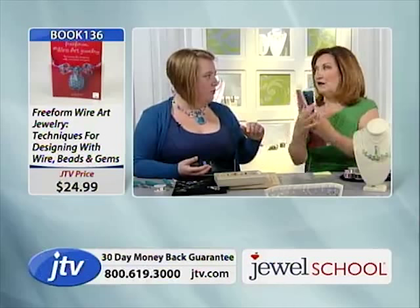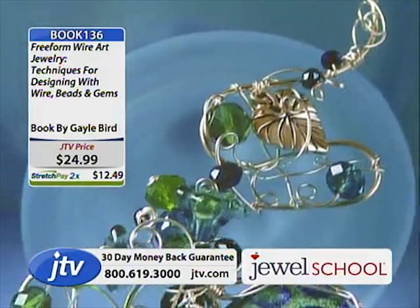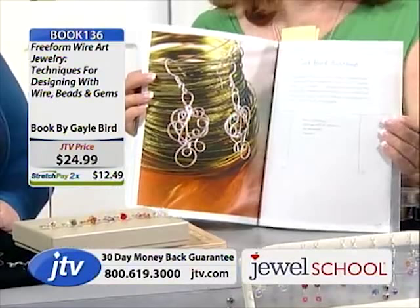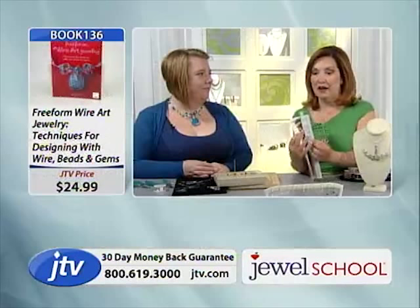She goes through color, then some wire essentials, and then look at these designs. This is the necklace — it looks like a vine to me, like a honeysuckle vine going through nature, and it's so doable. We had almost 300 of the books and we're knocking on the door of going below 200. There are 20 individual projects in this book, and we're going to show you how easy this is to do.